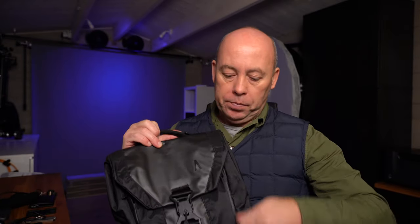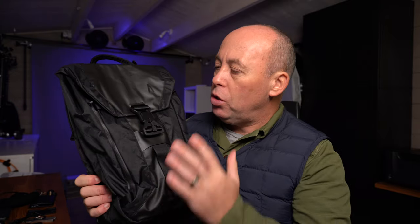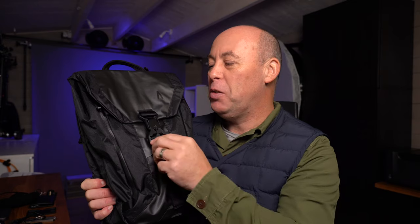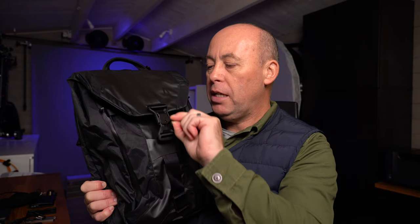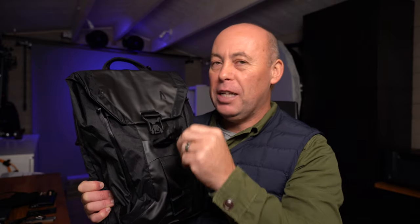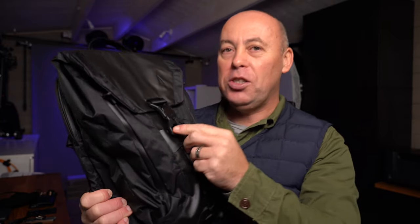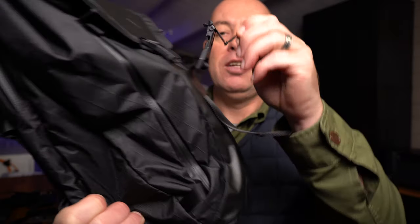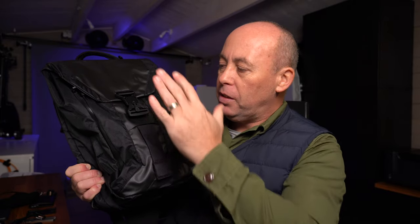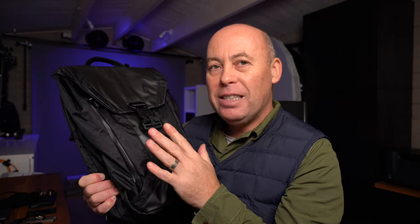Main compartment time. Going into the bag itself, it's got a fitlock — these are magnetic locks. It's just got a little pull tab, you lift it up and it's open, and when you want to close it, it closes itself. You can also lengthen or decrease the capacity of the bag — a very nice little trick.